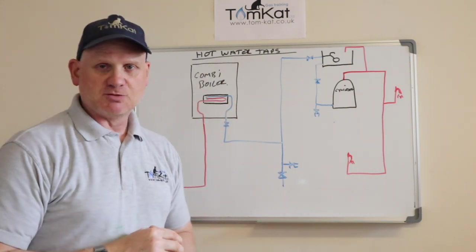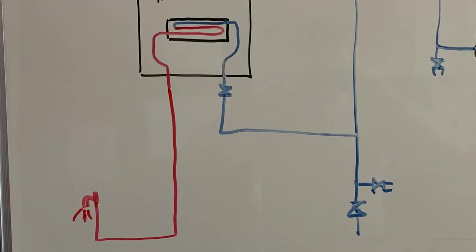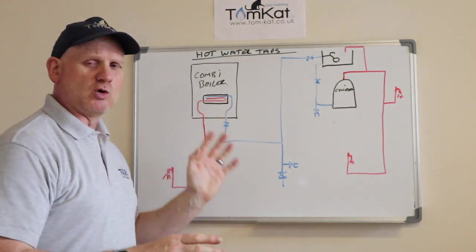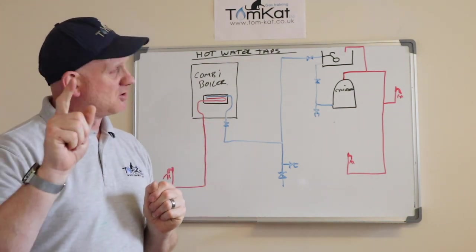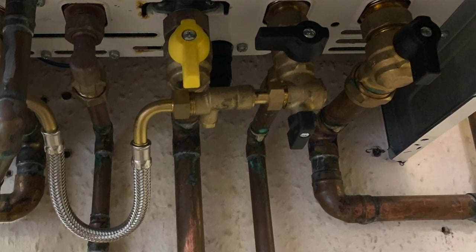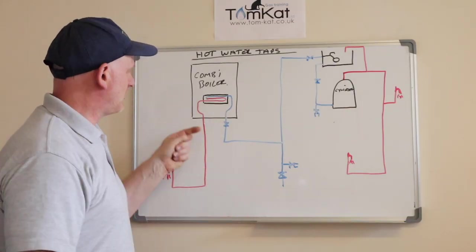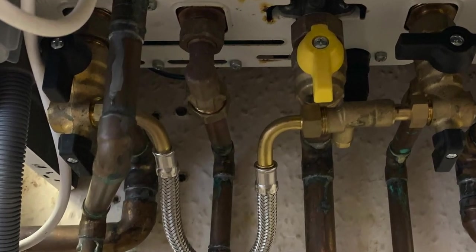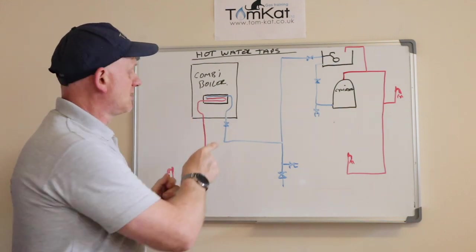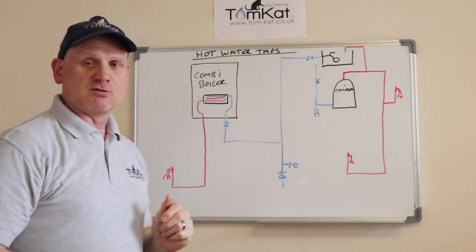If we have a combination boiler — a combi boiler — then it's coming direct off the cold mains. Underneath the boiler there is an isolation valve on the cold water coming in. It's where your filling loop is connected — the 15mm small pipe connected via the filling loop to the 22mm return pipe. That gives you an indication of which one's cold; it will have a lever on it, whereas the hot won't have a valve on it. So you should have two 15mm pipes under your boiler: the cold will have a valve to turn off, the hot won't. The cold comes off the mains, goes through the plate-to-plate heat exchanger which is heated by the burner, and then comes out to your tap hot.